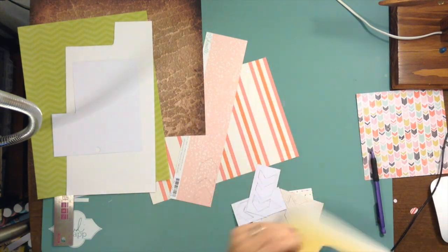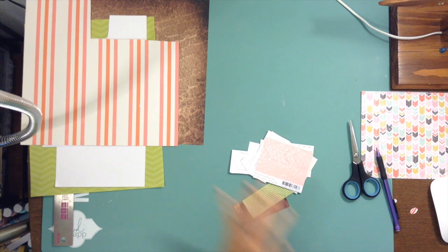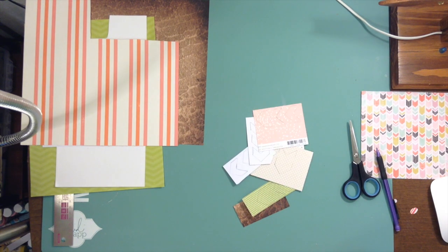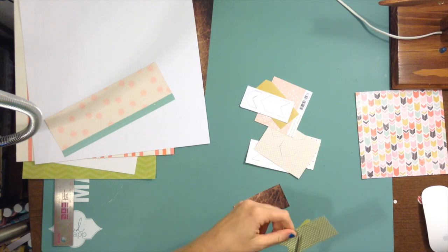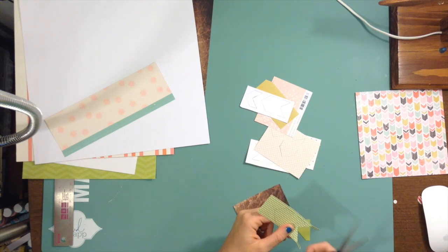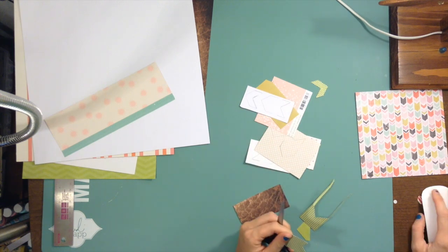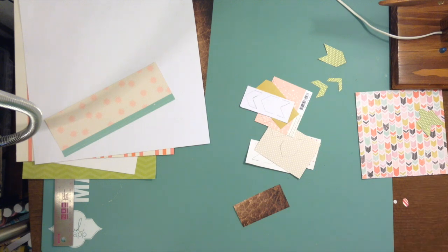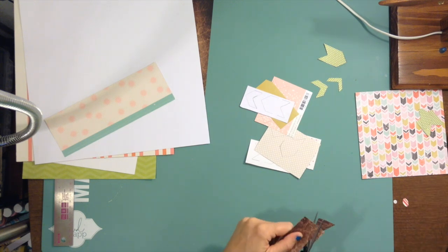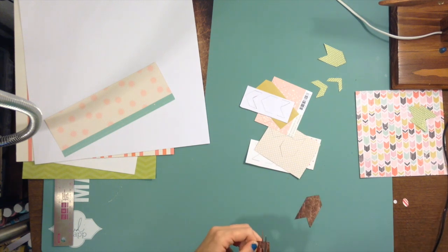Here I'm just cutting all these little pieces. I tried to grab as much stash as I could but mix it in with some newer stuff. So I have some Chamel, I have some old Tim Holtz from Ideology — I've been needing to use that paper up for a while now — and I also have some Die Cuts with a View, quite a few die cuts, and an Amy Tan piece of paper from the six by six pad that I bought. So I am cutting these up and I sped this up really fast.